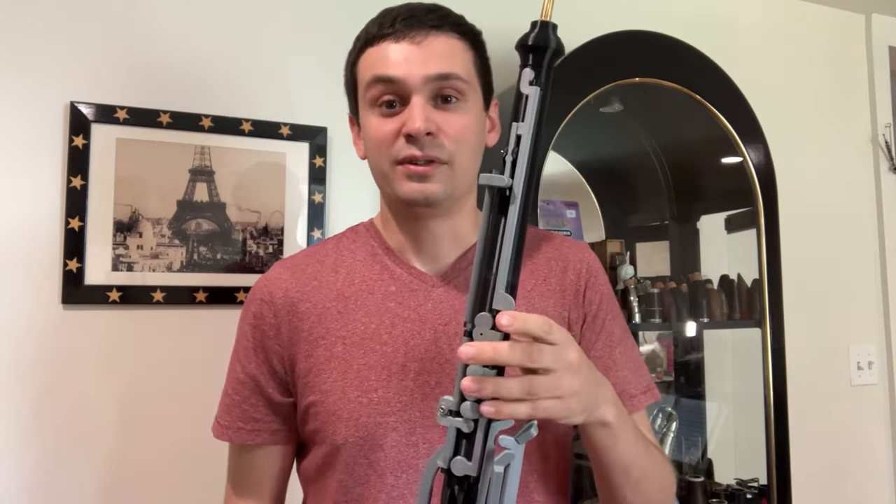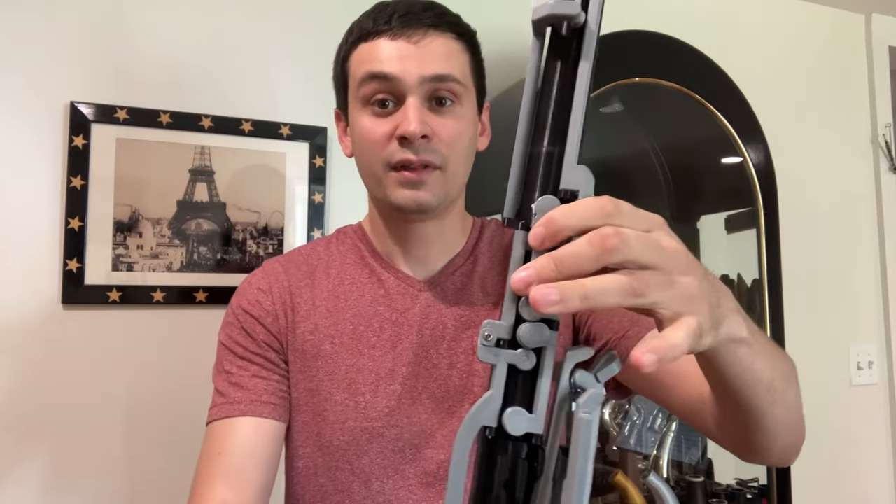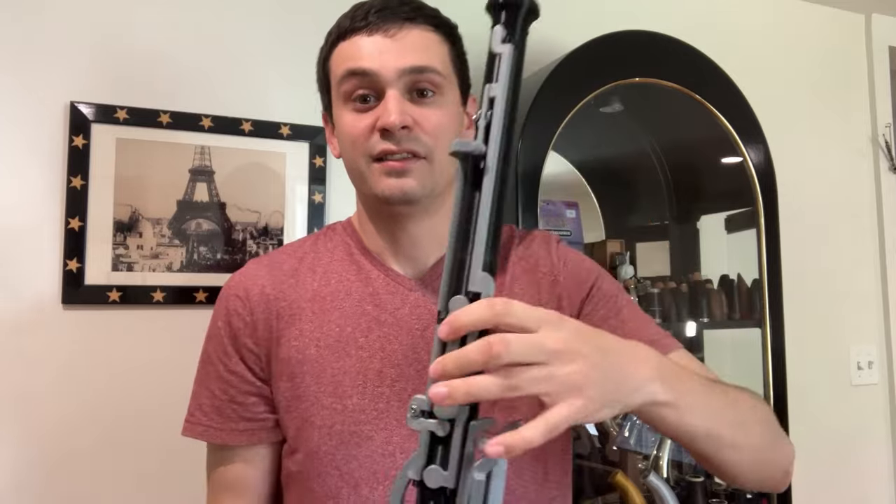Going down the instrument, starting at the top, you can see that it has two octave vents, just like any oboe. This is a semi-automatic octave system, so that means that you have a thumb key and you would press that throughout the upper register, except for E flat through C sharp. When you get to A, you would also press the second octave key and that'll open up this vent, but you don't have to take your finger off the back key — that's what the semi-automatic system does.